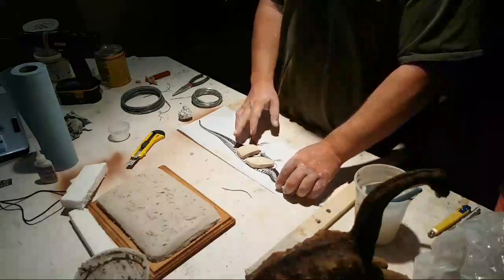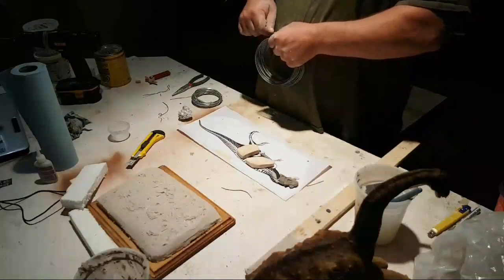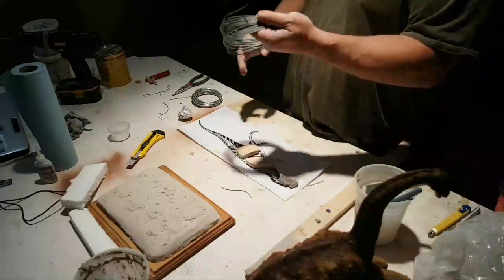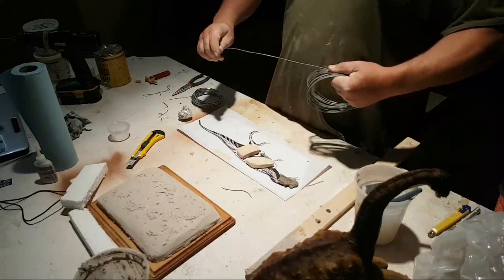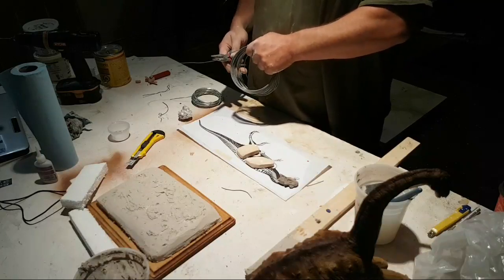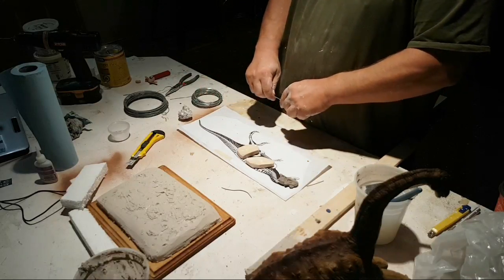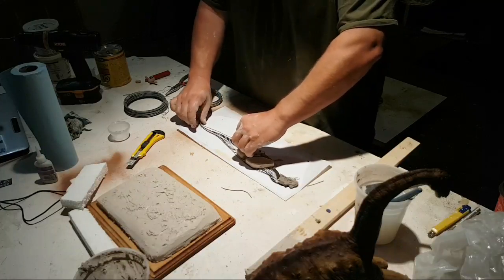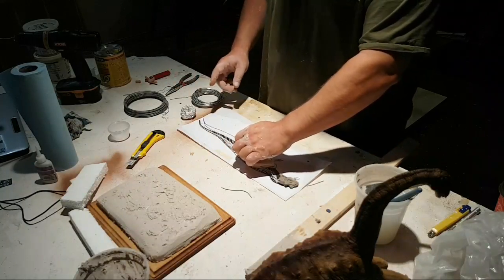The last part we're going to do is the tail — we're not going to do the legs on this video. A viewer says 'that's genius!' Well, it comes from researching and seeing what other sculptors use. That's why I do these videos — when I was trying to learn to sculpt as a teenager in the '90s, YouTube didn't even exist. When I started sculpting again in 2011, there really wasn't that much out there, especially with dinosaurs.